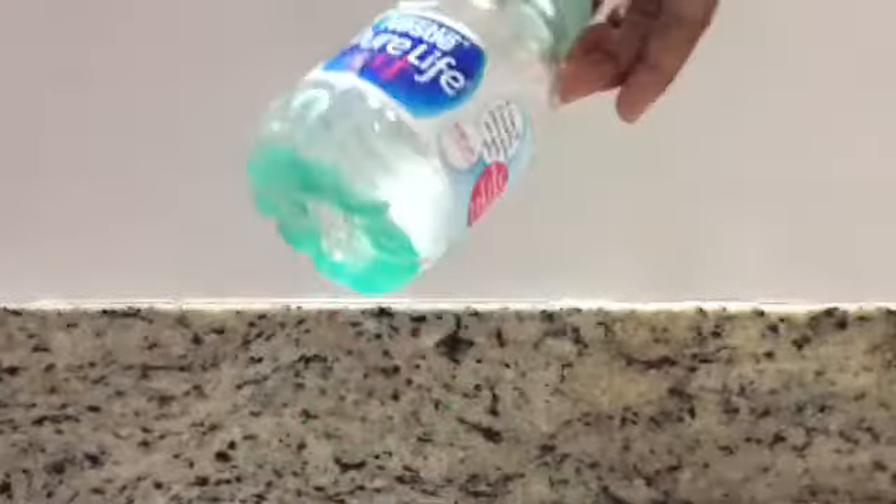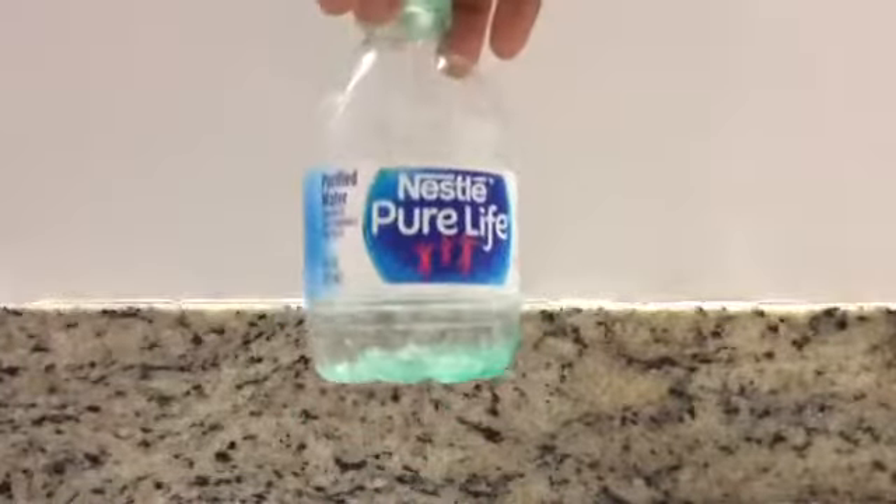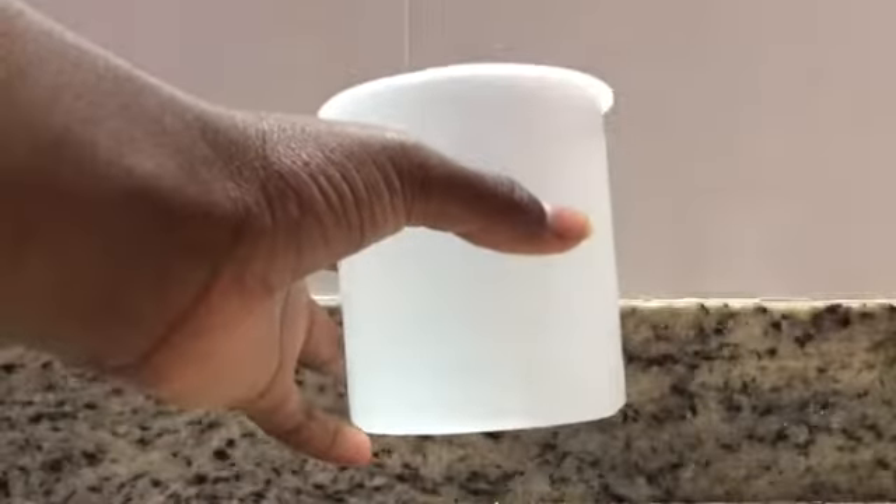First you're going to need a little bit of liquid detergent, a little bit of Wellman's glue, and the container.